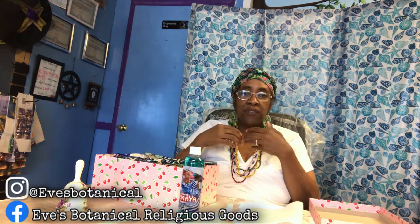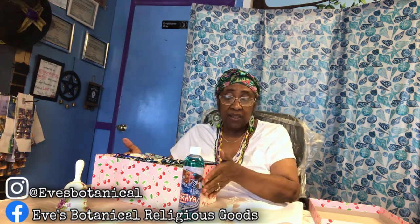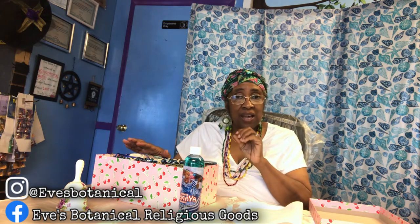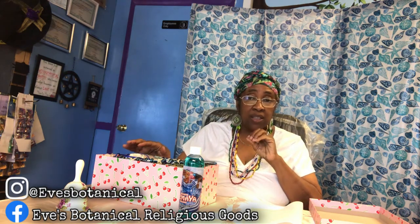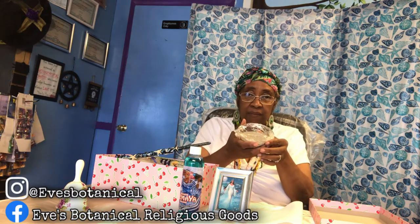I do have statues of Yemaya but they're too large to fit in the box. The smaller ones are kind of hard to get right now, so I simply printed out a picture of her, which works perfectly fine. I have some sand and some water from the ocean.